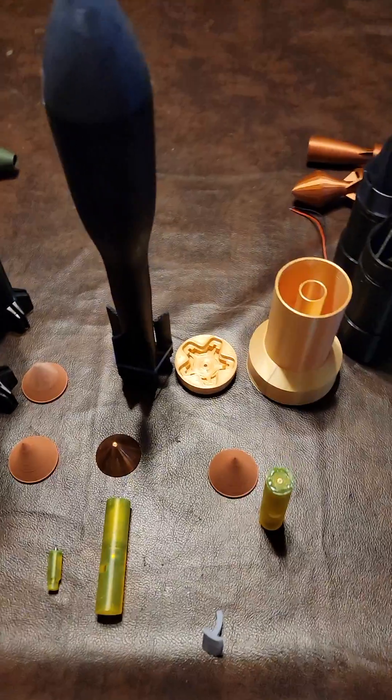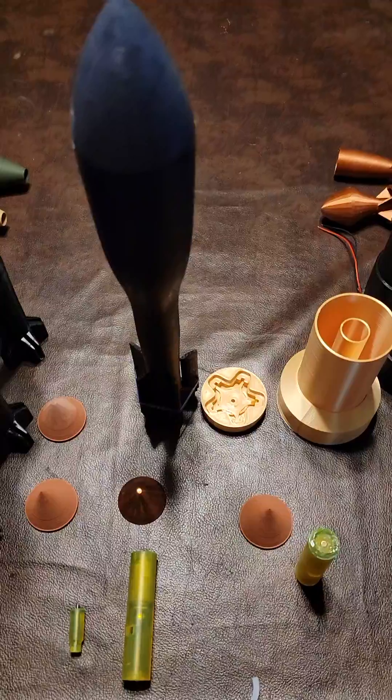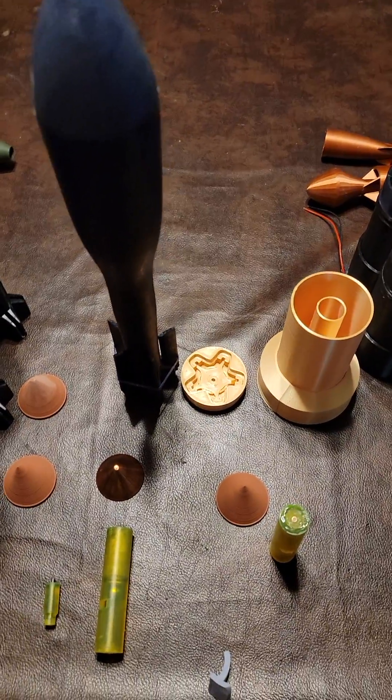While assembling and preparing all these rockets, we realized it's been a long time since we posted a video. I decided, let's show how this works.